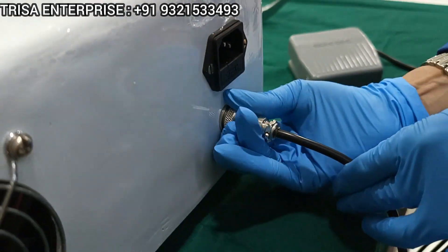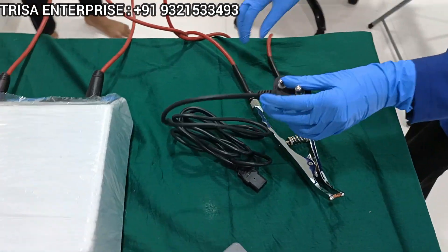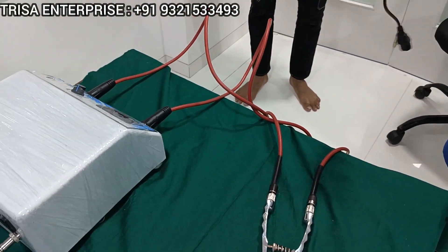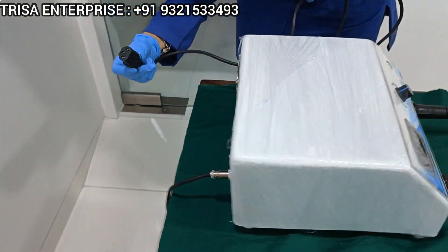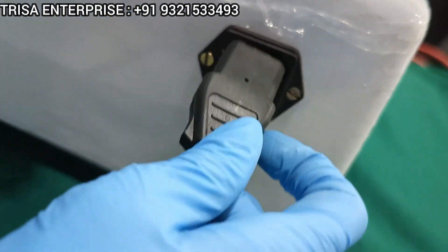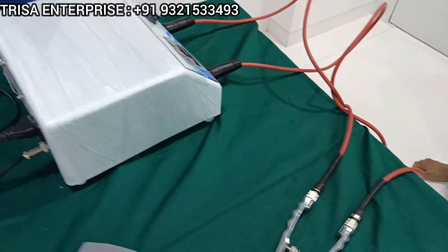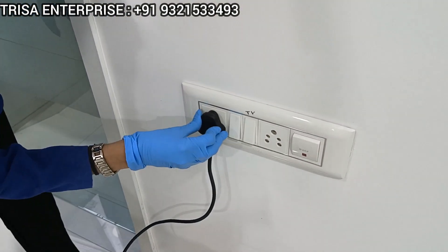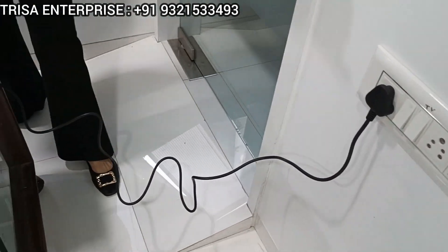Now this welding machine is all set and all we need to do is connect the power. Make sure that wherever you are inserting this three-pin plug, there is a safety earthing given — it's very important. Connect the back side of the plug to the machine, match it with the three pins, and connect the three-pin plug to any socket which has proper earthing. Now your machine is ready with power.